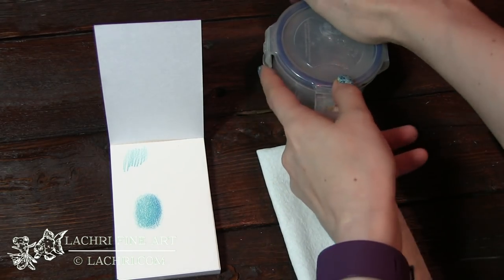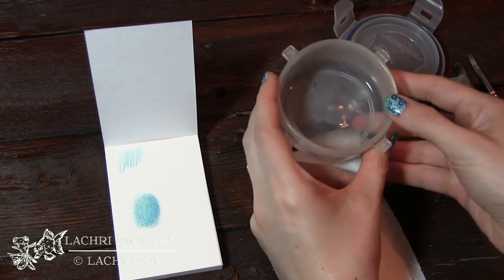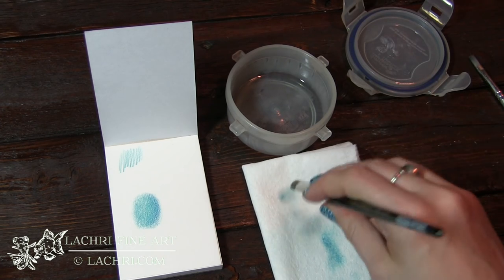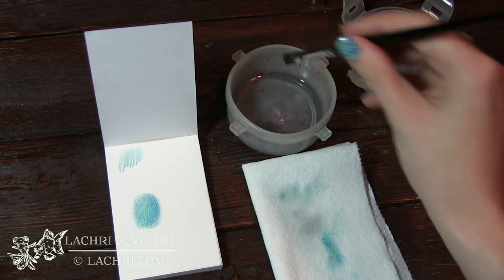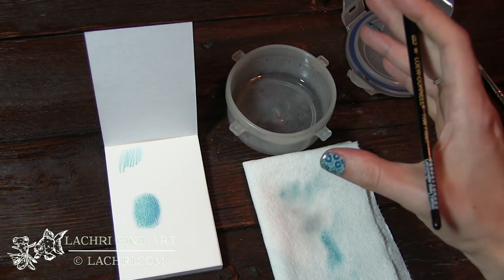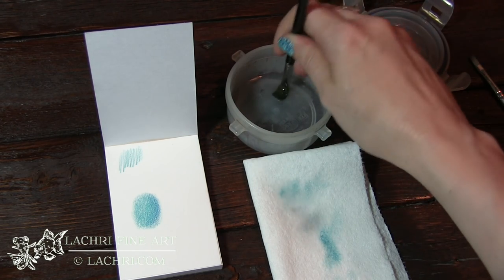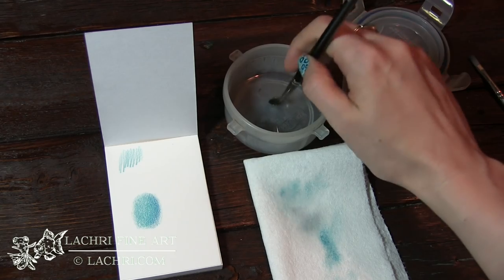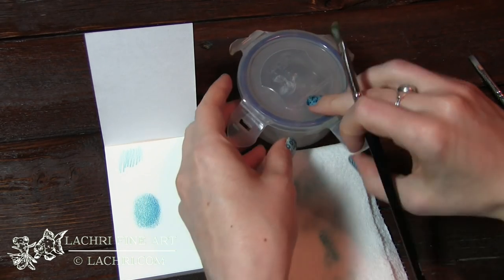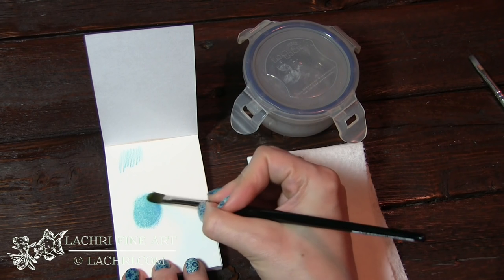Now that I've got my color there, I'll go ahead and remove the lid from my container of paint thinner. Notice I do not have much in there — a little bit goes a very long way. I'm going to dip my brush into that and dab it onto the paper. The odorless mineral spirits is also a brush cleaner, so you don't need a separate cleaner. If you need to clean your brush, just rinse it well in the paint thinner and wipe it off on your paper towel. Now I'll put the lid back on and work in little circles to get a very nice smooth blend.